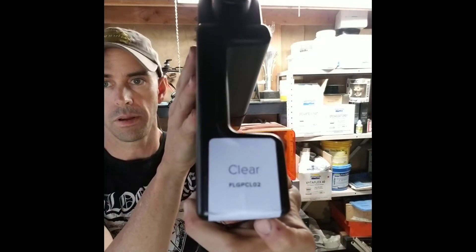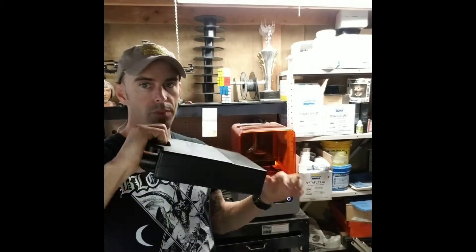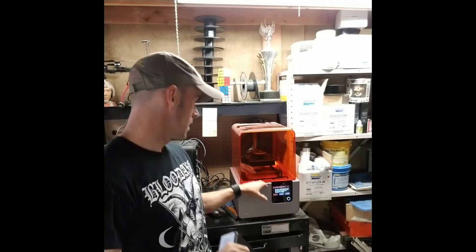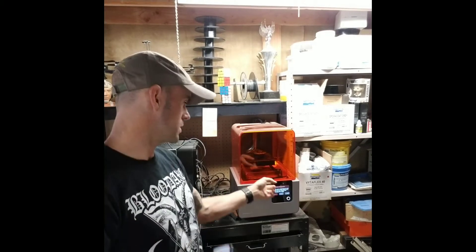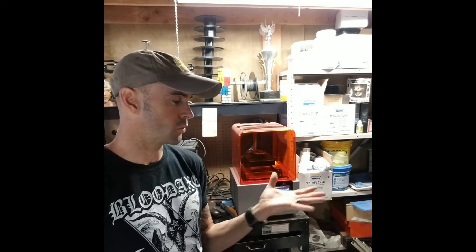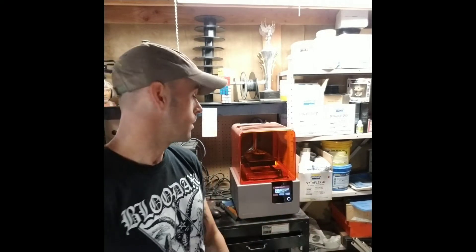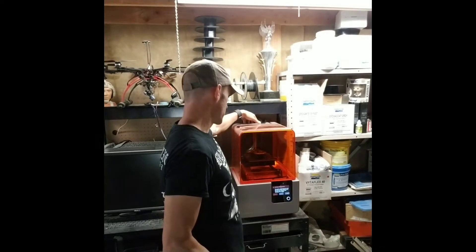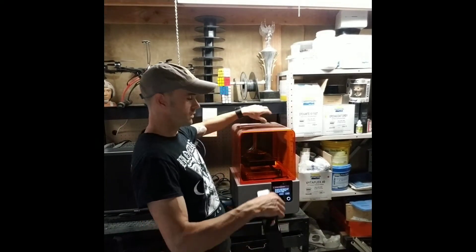This is the clear resin I'm using right now, and typically you get two of these — two one-liter jugs of resin per tray. So if you've done more than two of these, it's probably a good idea to swap your actual reservoir inside as well. That's a part that wears out — it's like 50 bucks, which sucks — but this is only our first cartridge of clear.